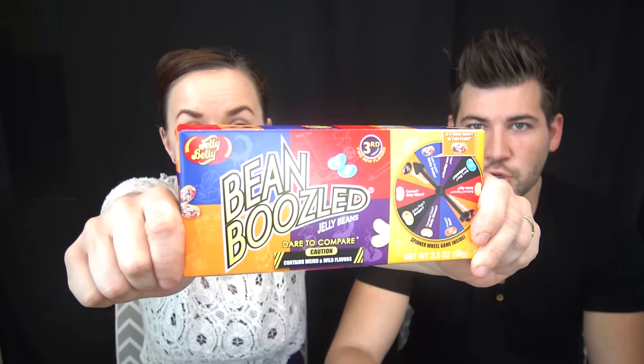Hey guys, welcome back to Parents Challenge Day. Today's Tuesday, so that's what we're doing. We are going to get Bean Boozled. Yes, we're doing it. We're so excited. And this time, guys, we actually have a twist.